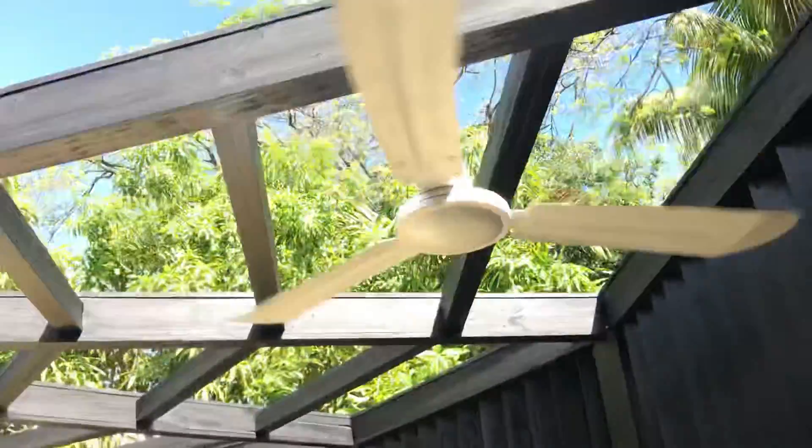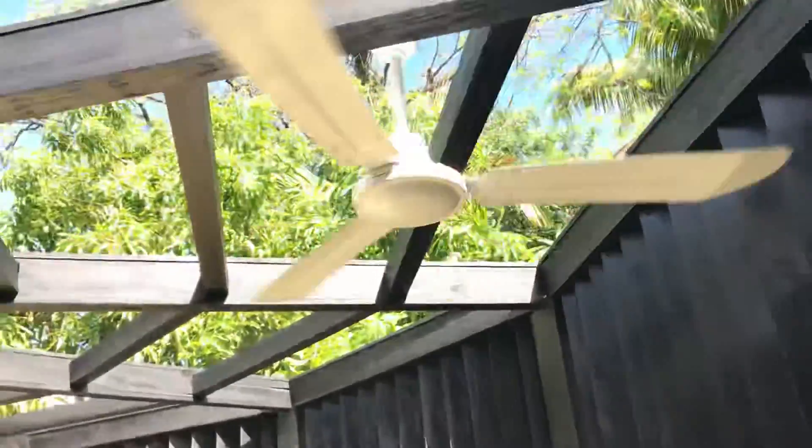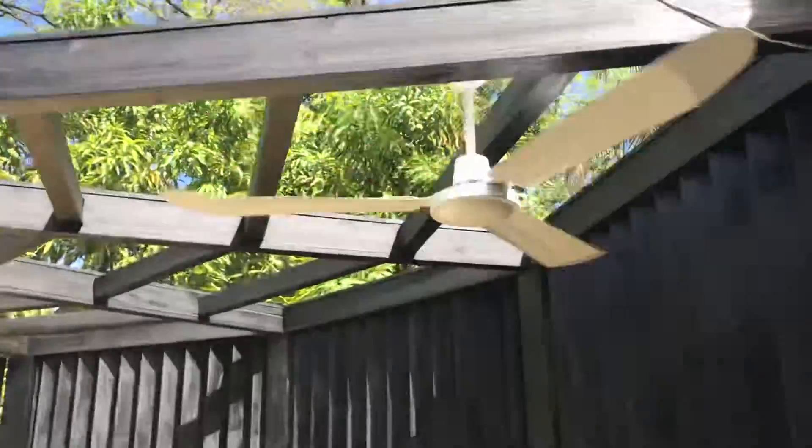Speed three — this is not the last speed, it has five speeds. You can see it speeding up a whole lot. There's so much noise around here. I'm starting to pick up the air movement.